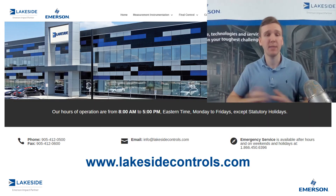Should you have any questions about our DP level transmitters, please reach out to us at www.lakesidecontrols.com. Thanks for joining.